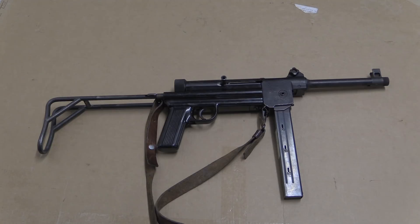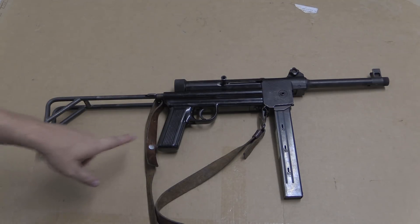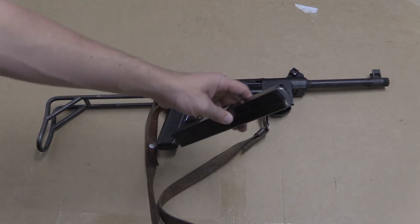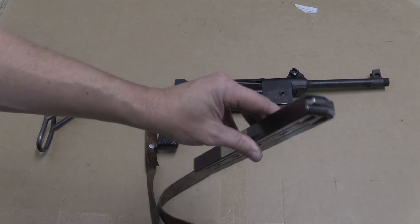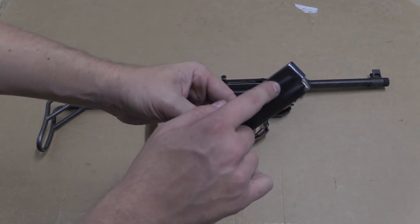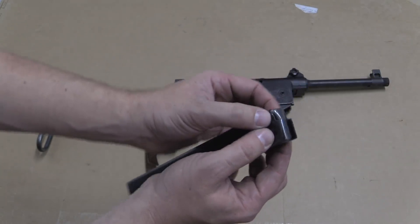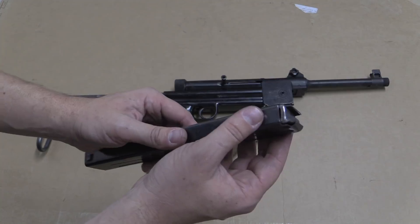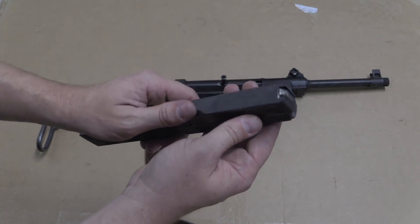We're going to take a quick look at the mechanics here. We have of course this 40-round magazine, same as in previous Swiss submachine guns. It's interesting — it's a double stack, double feed magazine, but it does have a couple of little ribs up here that taper the cartridges in. And it's actually kind of remarkably difficult to load, especially given that it's a double feed magazine.